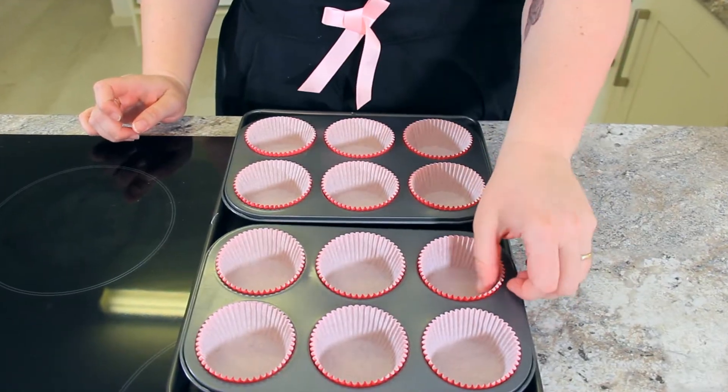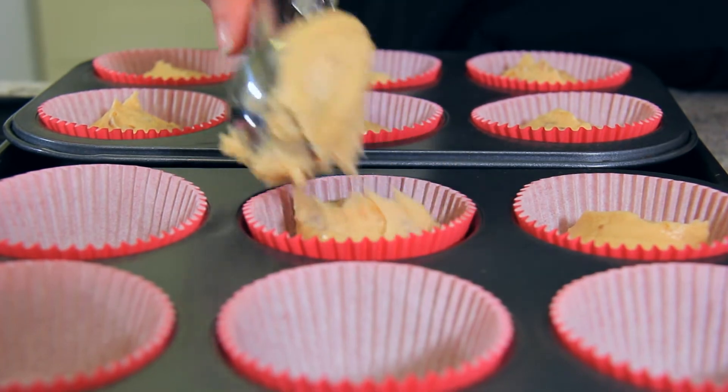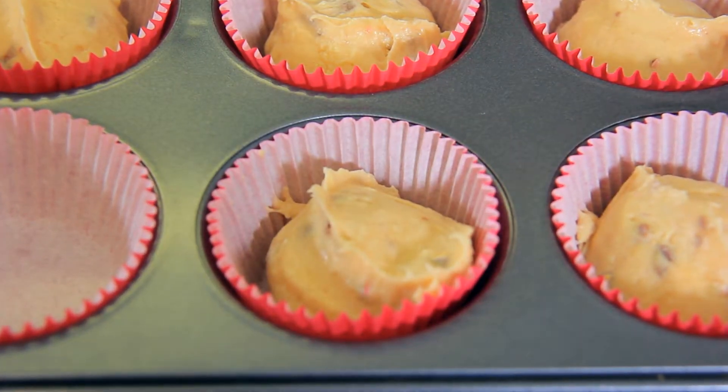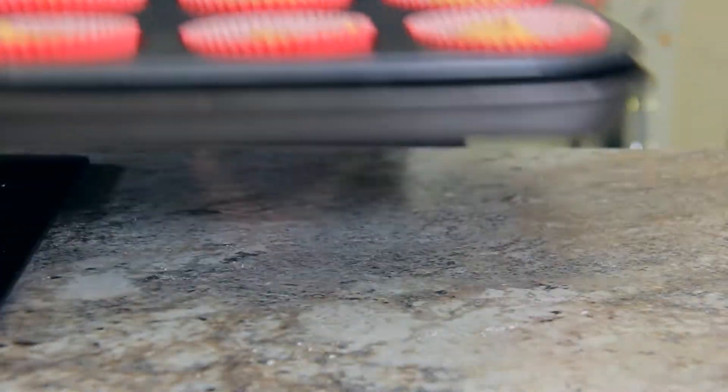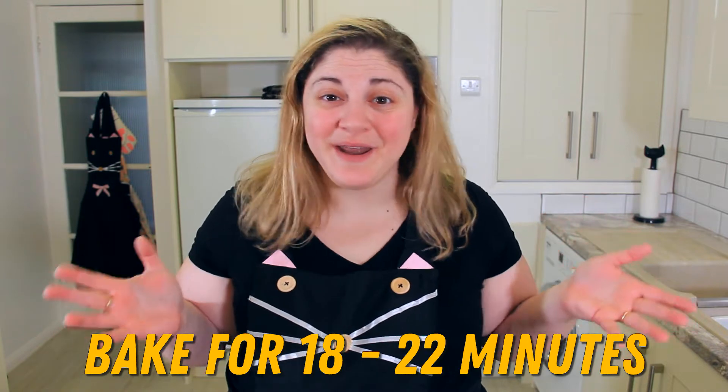I've lined my muffin tins with these pretty pink cupcake papers. I like to use an ice cream scoop to portion out my batter — you just want to be sure to fill them no more than two-thirds of the way full. And into the oven. These are going to bake anywhere between 18 to 22 minutes depending on your oven. You'll know they're done when you insert a skewer and it comes out clean.